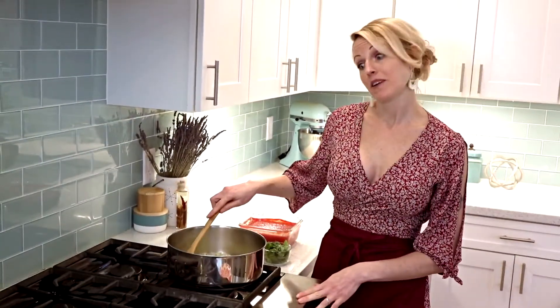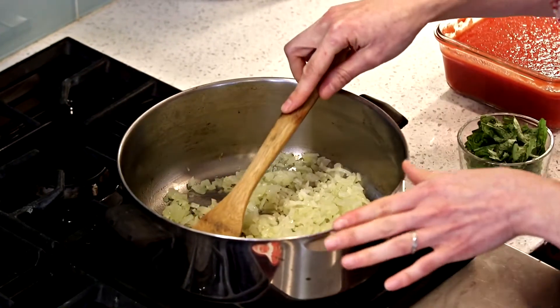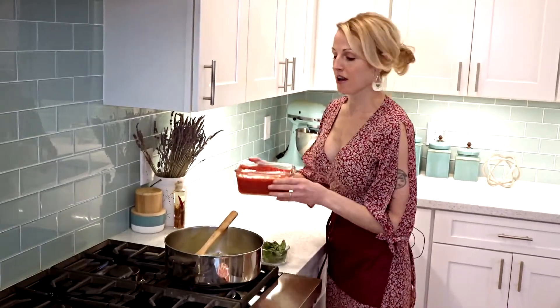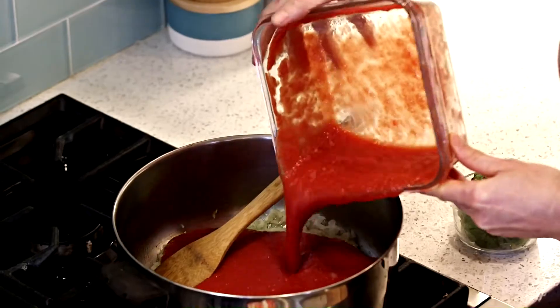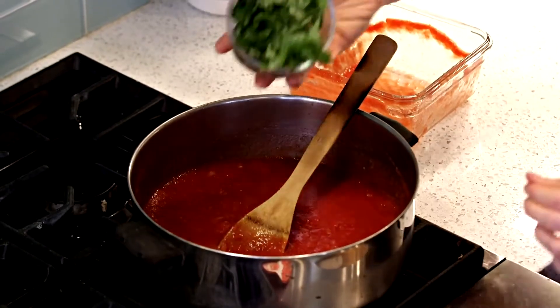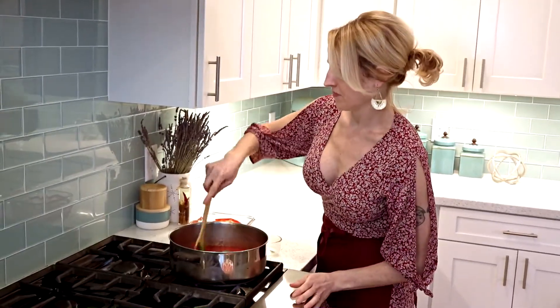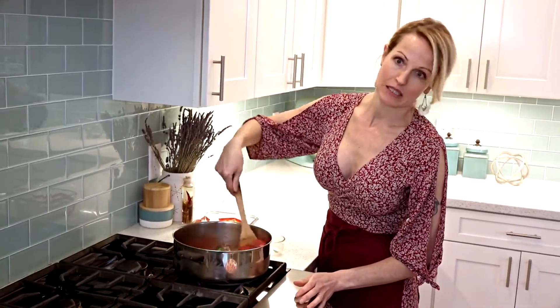For our homemade tomato sauce, I've already got some onions and garlic sautéing in a pan with some olive oil. And then to that mixture, I'm going to add some tomato puree. I've also torn a bunch of basil leaves — stir that in as well. And then I'm going to keep this simmering on low heat while I finish preparing the rest of the manicotti.